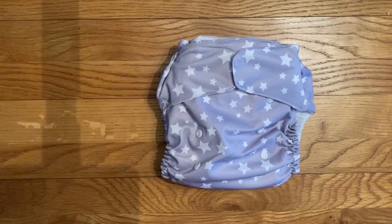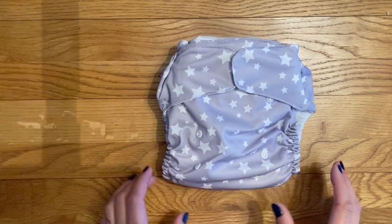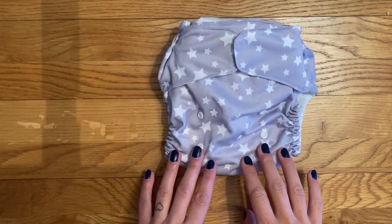Welcome to my review of the Aldi Reusable Nappy. The Aldi Nappy is what they call a one-size nappy, which I guess we would typically refer to as birth-to-potty sized. On the packaging it claims that this nappy will fit from around the £8 range. This is an all-in-one nappy. They cost just £5 in store and there are three different prints available.